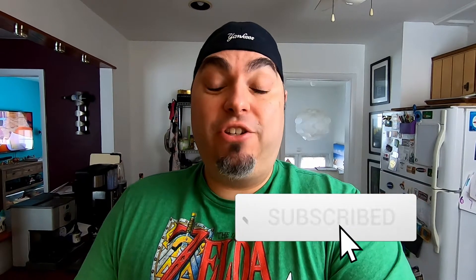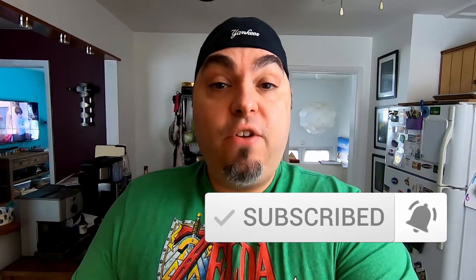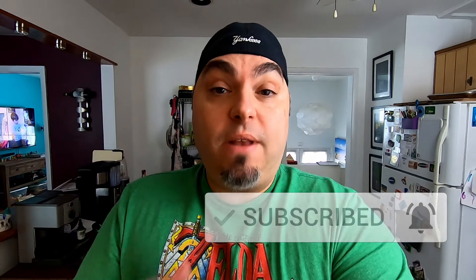This one was heavily requested in the comments section, so if there's anything you want to see us tackle here on the channel, leave a comment down below. If you like this video, hit it with a thumbs up and subscribe. I'll leave all my coffee recipes right here — you can click into that and watch all those episodes. I also make other delicious things here, so check out that playlist. Have a great day — we'll see you in the next episode.